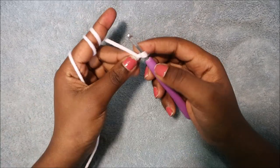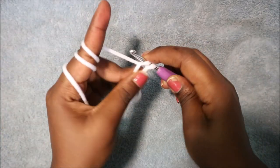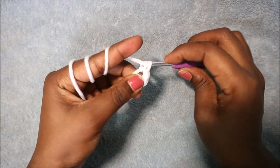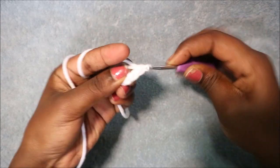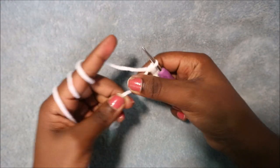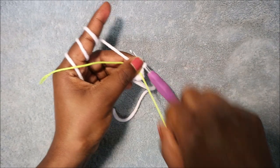We're going to start with the head, using the white color. Start with the magic ring and six single crochet into the magic ring — one, two, three, four, five, six. Close the gap and go to the second row. Place your marker so that you remember where to start in the next row.